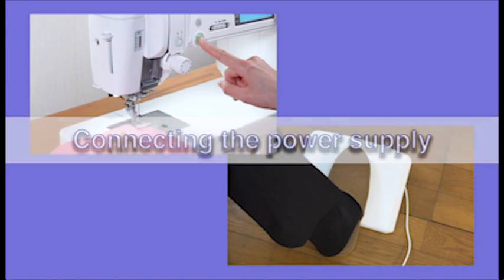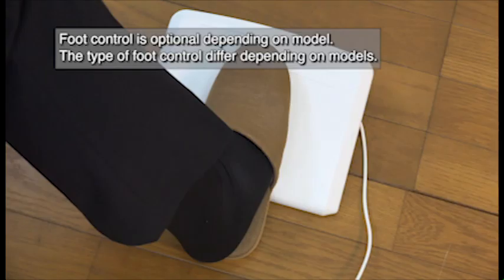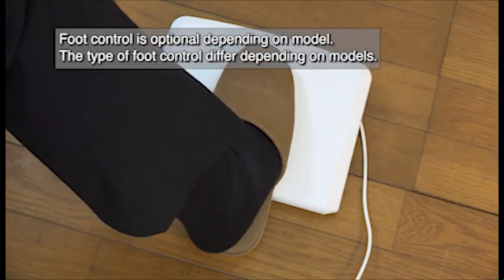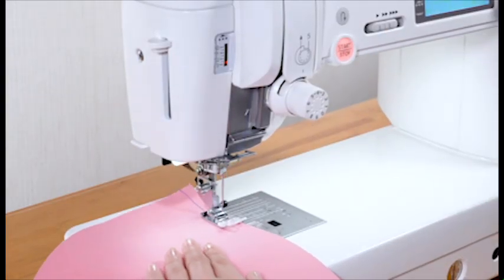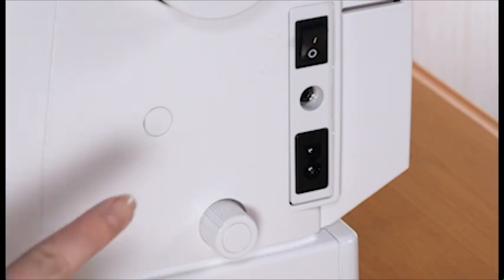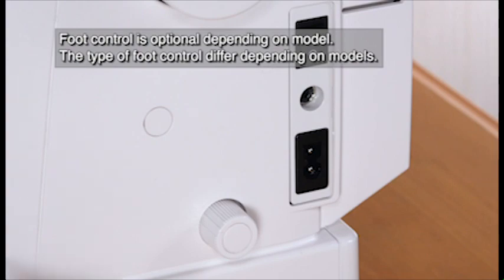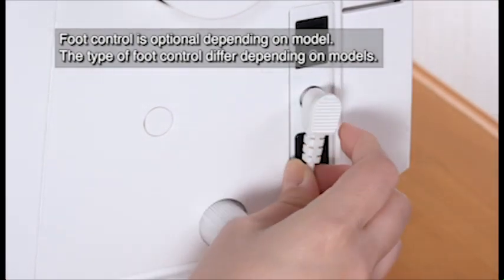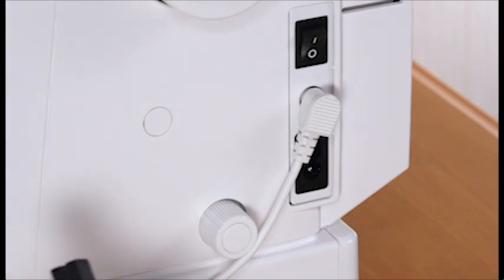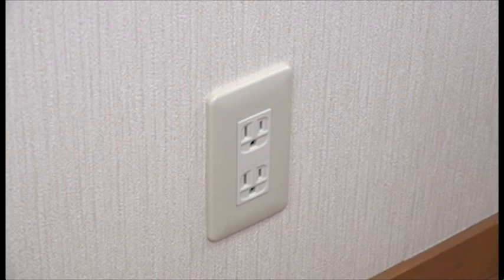Connecting the power supply. This machine is equipped with a two-way speed control for sewing. You can use either the foot control or the start-stop key to operate the machine. Before connecting the machine to the power supply, make sure to turn the power switch off. If you use the foot control, insert the pin connector into the jack. Connect the power supply cord by inserting the plugs into the machine and a power outlet.